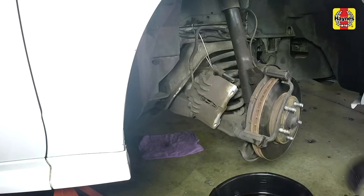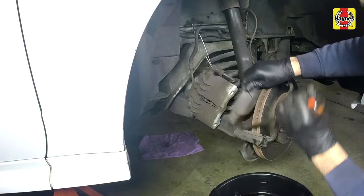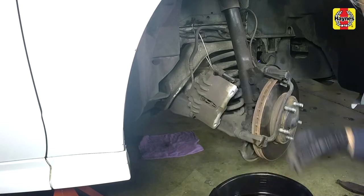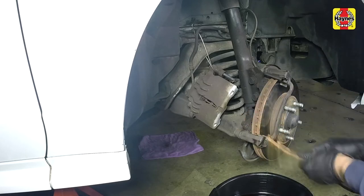Remove the outer and inner brake pads. Remove the lower pad support plate and make sure the surface underneath is clean to allow for the installation of the new support plate.